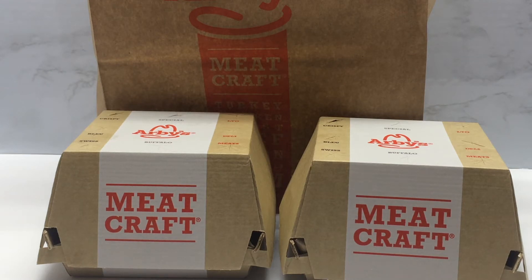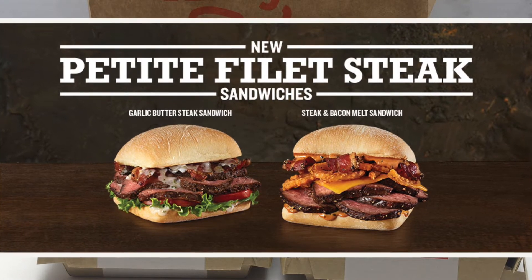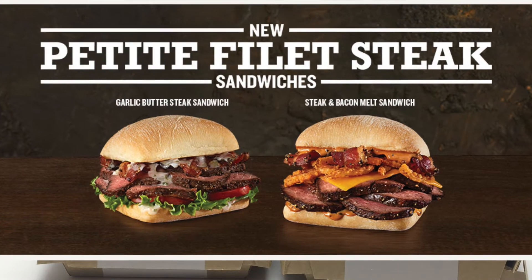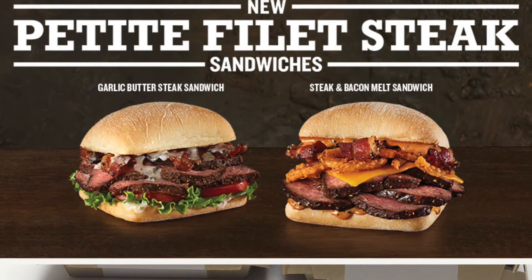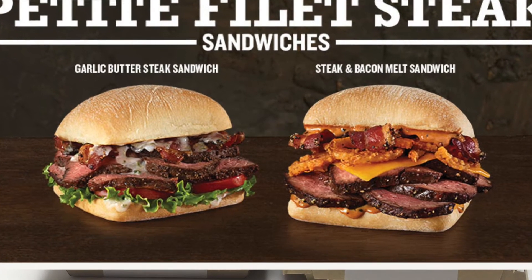Today we are looking at the Petite Filet Steak Sandwich from Arby's. This is a sandwich that they haven't really advertised, at least that I've seen. It says it's only running in limited markets for a short time, so it's possible that you haven't seen it either.